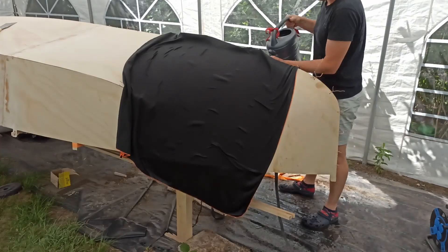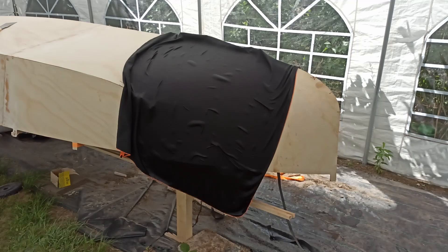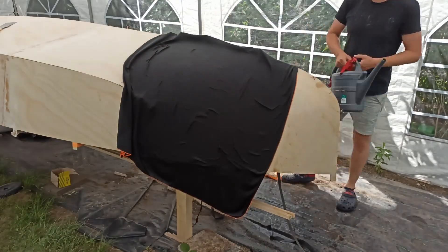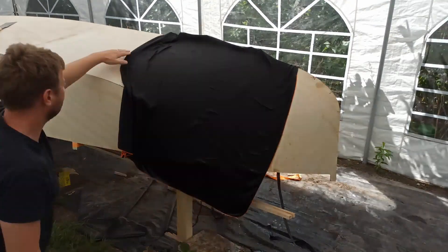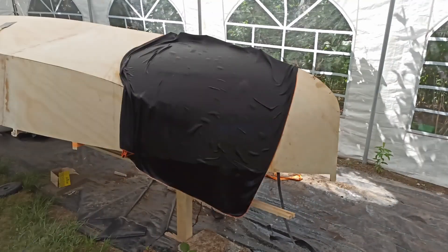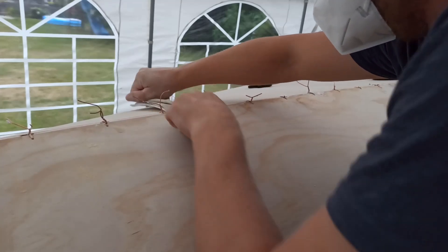So I moistened the strongly curved area with a towel and compressed it with a tensioning strap. This process took about three hours but resulted in a significant relaxation of the material, allowing me to press the hull against the bulkheads with significantly less force. The joints between the plates were then filled with thickened epoxy between the wire clamps and sanded by hand after curing.